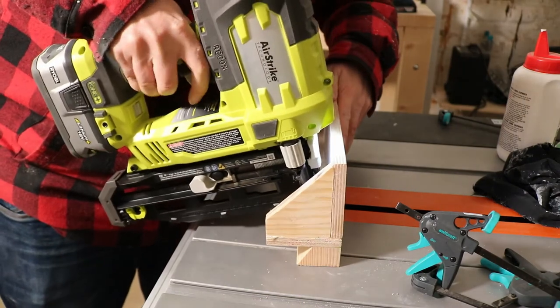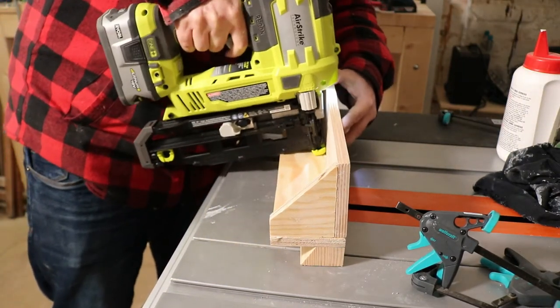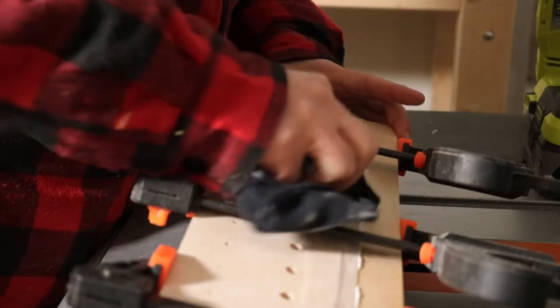The tool holders don't have to carry that much weight, so glue is absolutely sufficient. I use the nailer only to gain some speed in construction.